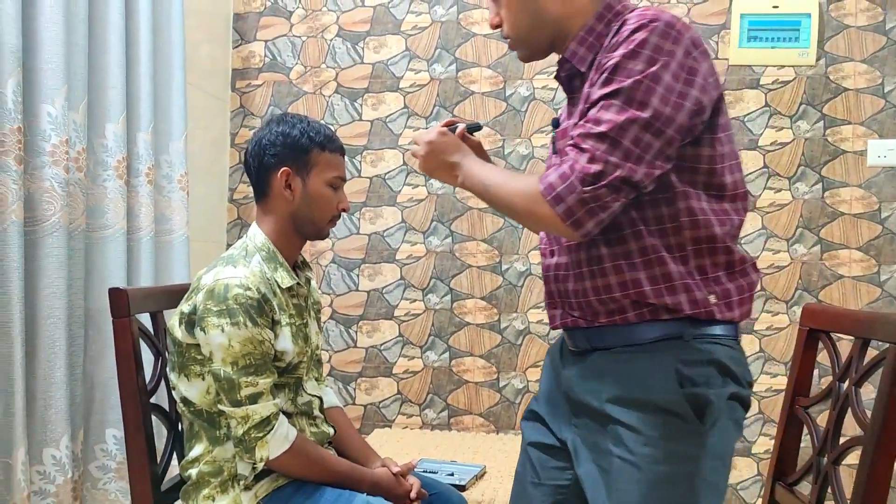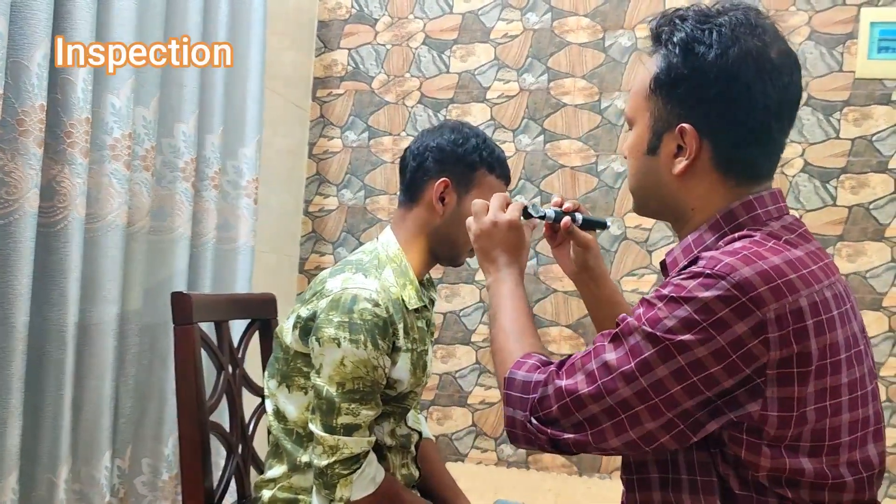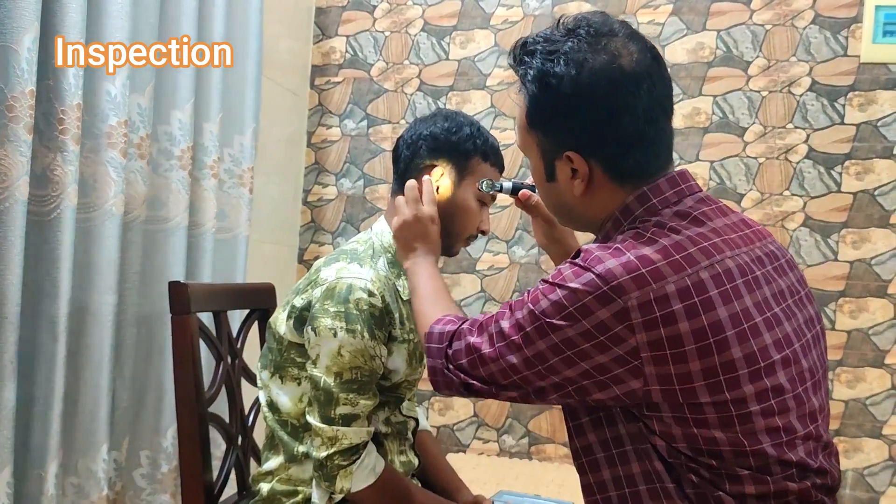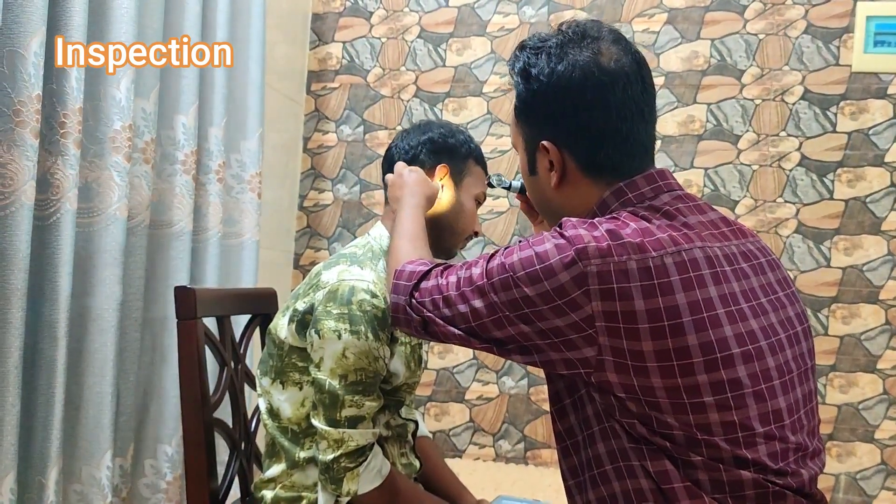First I have to sterilize my hands and then I have to check the otoscopic light, is it okay or not. So your right ear is the better ear. We will start with the better ear. First we will inspect the ear with the otoscopic light. Your preauricular region, postauricular region and the external ear looks okay.